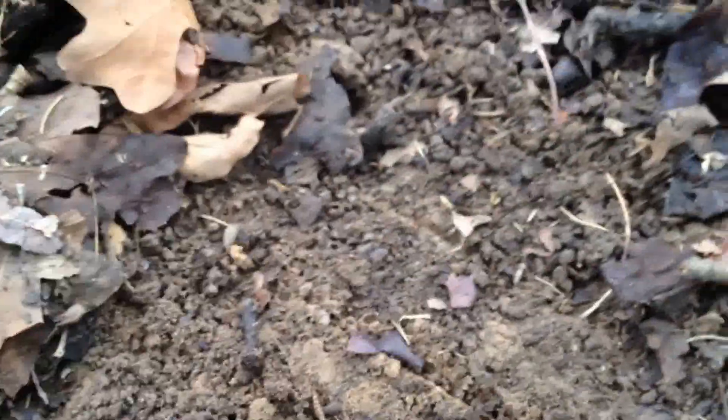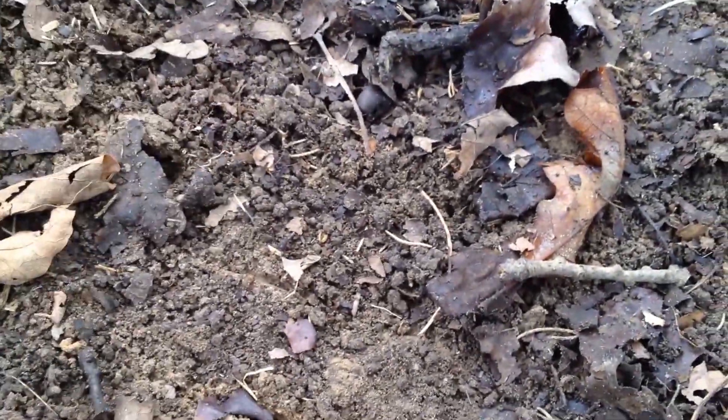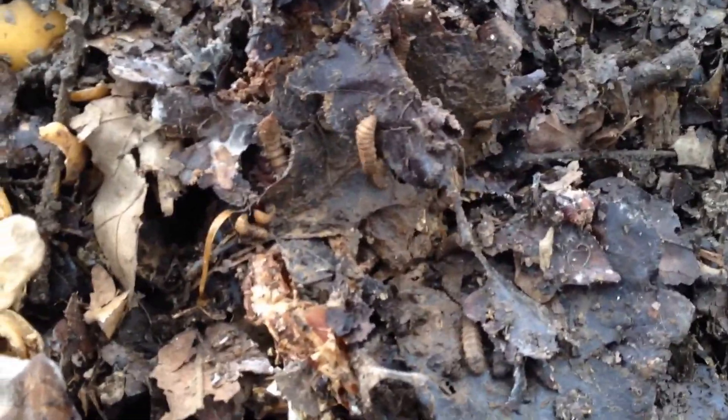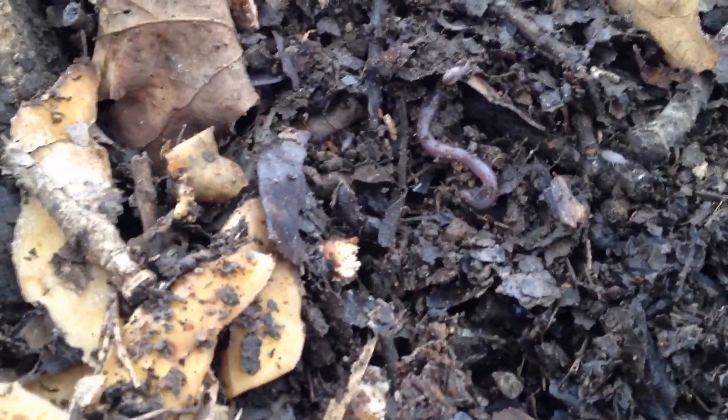I don't know if there would be any red wrigglers in any of this — probably not, because those are usually an introduced type. There's some more of the maggots, whatever type they are. There's an earthworm — oh yeah, here's an earthworm. I thought you said right at the very beginning you saw one.